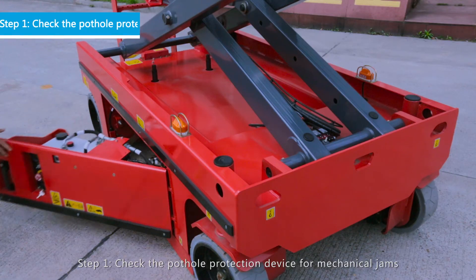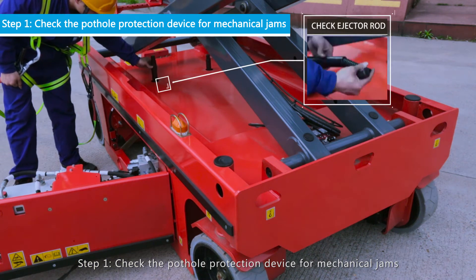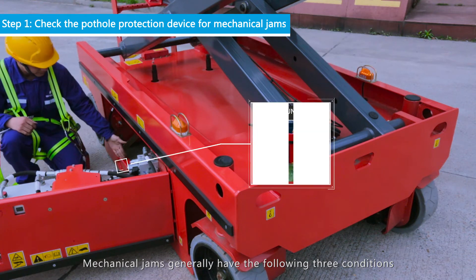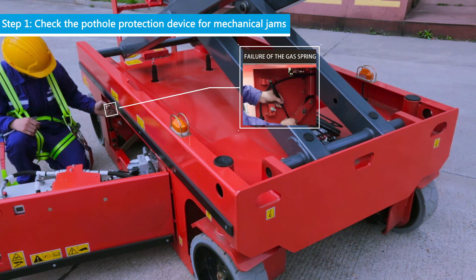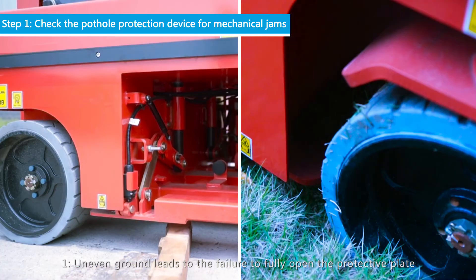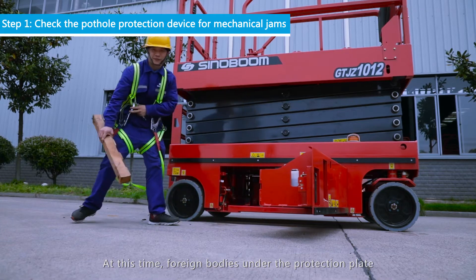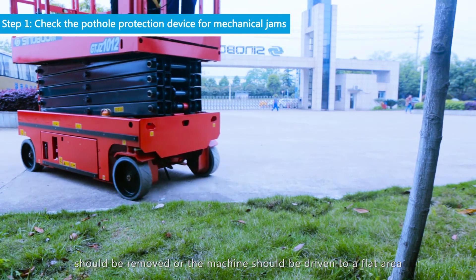Step 1: Check the Pothole Protection Device for mechanical jams. Mechanical jams generally have the following three conditions. Condition 1: Uneven ground leads to the failure to fully open the protective plate. At this time, flooring bodies under the protection plate should be removed, or the machine should be driven to a flat area.